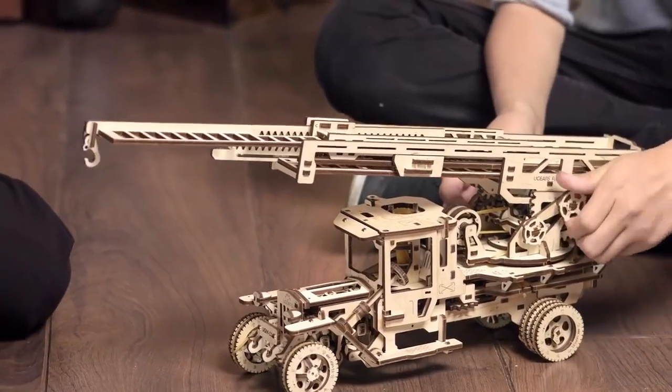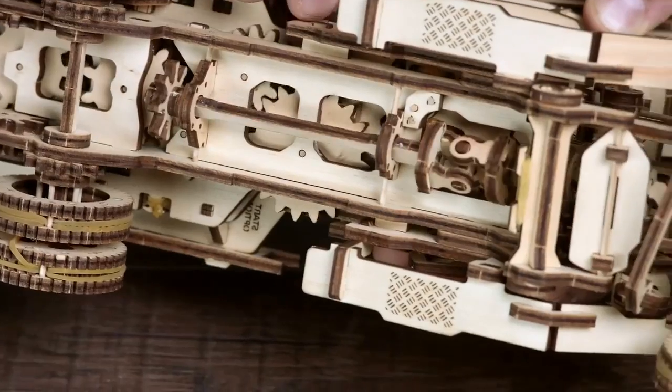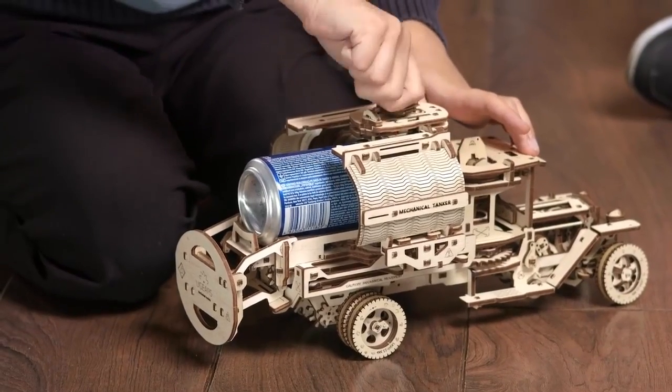There's no electric engine inside — everything works on mechanics, everything works on gears. Gorgeous intelligent design.